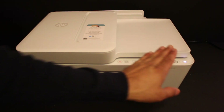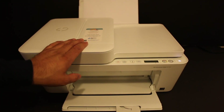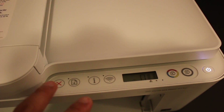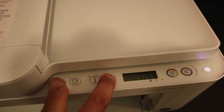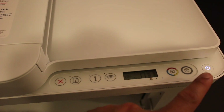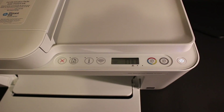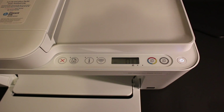Switch on the printer by pressing the power button. To do the Wi-Fi setup, go to the printer screen and press and hold the Cancel button and the Wireless button for three seconds, then release. You will see the power light starts to blink, then switch off, and the wireless light will start to blink. That means the printer has entered setup mode and is ready to connect with the Wi-Fi network.